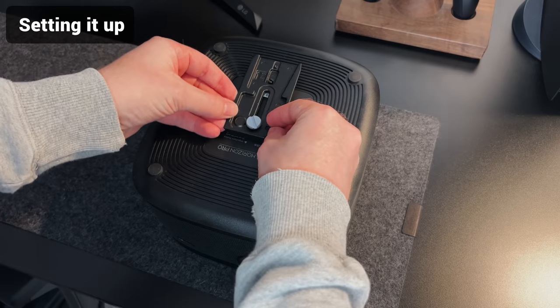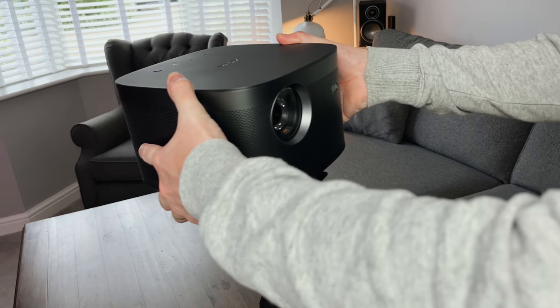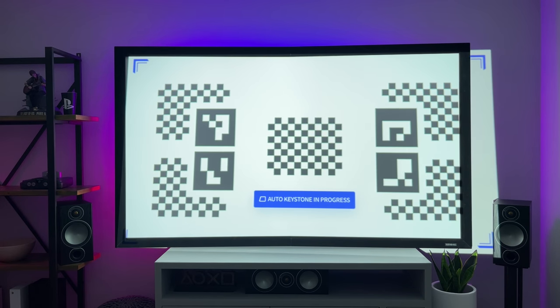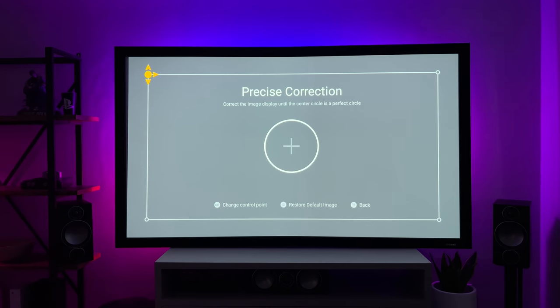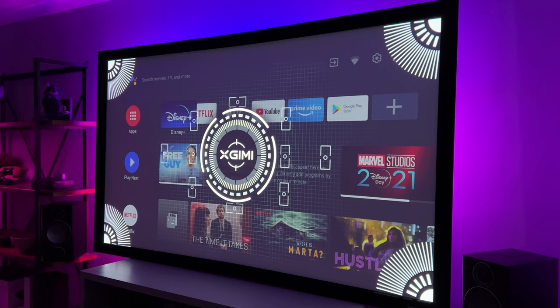Getting it set up is really easy. I've attached mine to a tripod so I can adjust the height and tilt, but you could use it on a shelf or table, and it can be front, rear or ceiling mounted. The first time you set it up, or any time you need to move it, you can use the auto keystone which is incredible — just tap a button and it's done in seconds. Once set up, it will take less than six seconds to boot up, almost as quick as a TV.